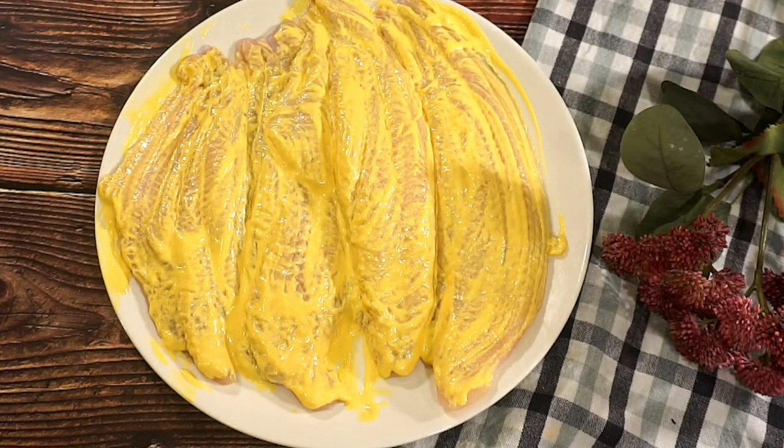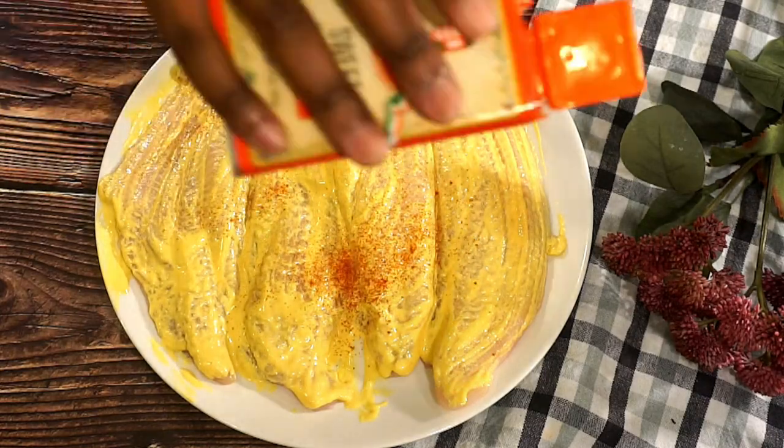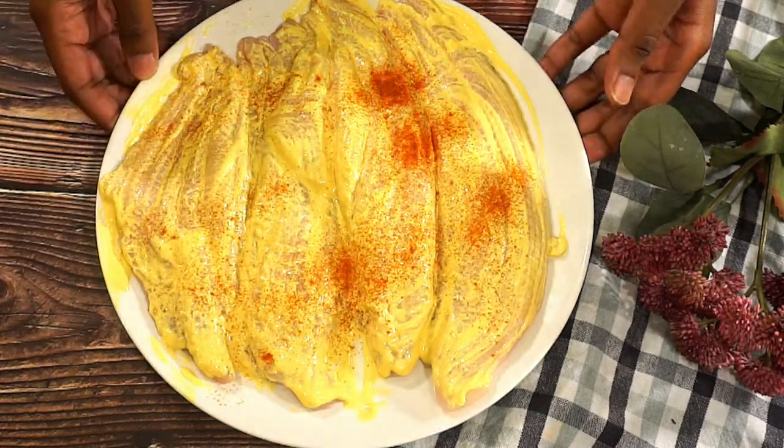Now we're just going to go ahead and put a little bit of paprika on top, and then set it to the side.